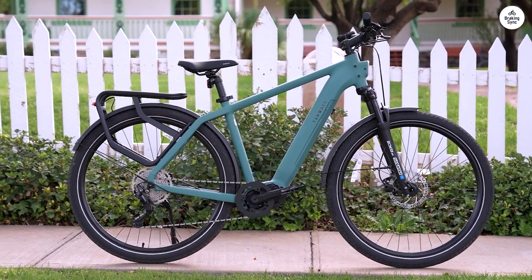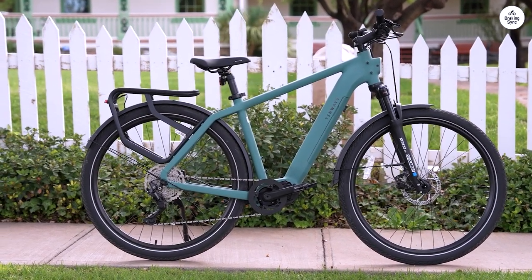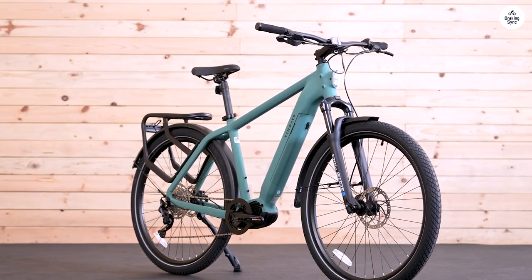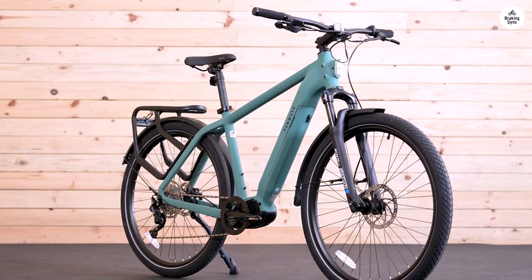Despite its weight, the bike still feels like genuine cycling and is incredibly nimble and agile. The craftsmanship and design are outstanding. It's truly a stunning bike.